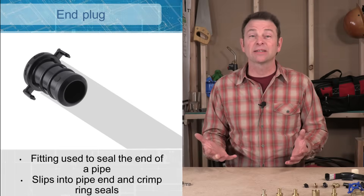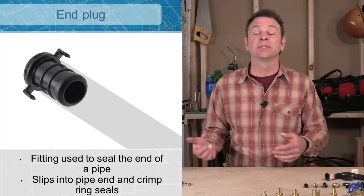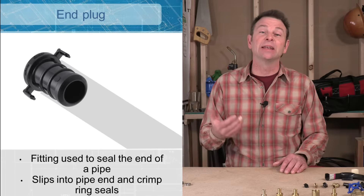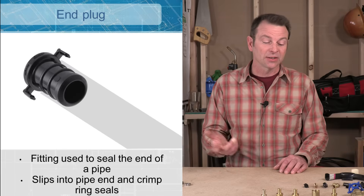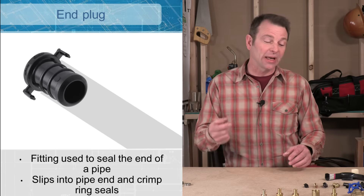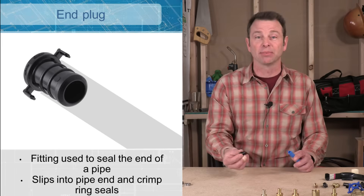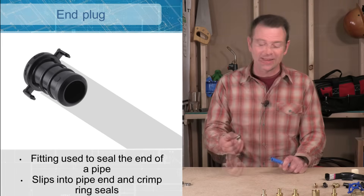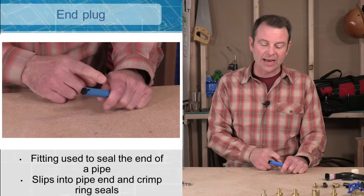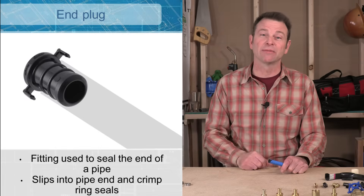Like other plumbing systems, we can use fittings to change directions with our pipes as they carry a complicated path through a building. To start with, let's talk about an end plug. If a fitting goes inside of a pipe we call it a plug; if it goes on the outside we call it a cap. The plug fits inside the pipe and the line is capped off so water is sealed and won't travel any further.